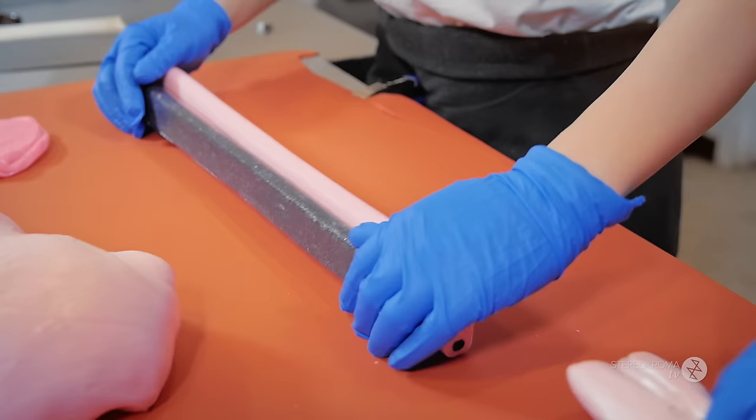Our next plan is to assemble the eyes and the nose together.